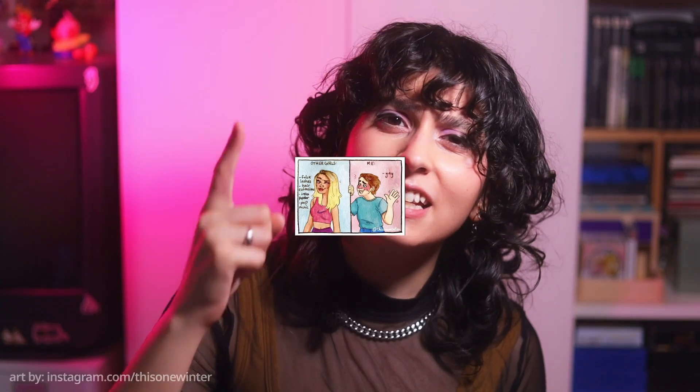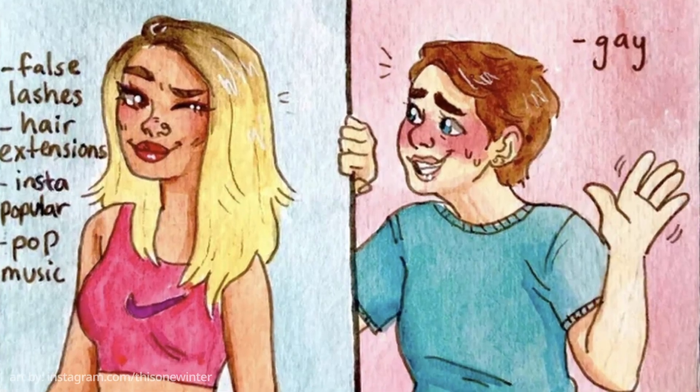The Game Boy Advance holds a very special place in my heart because it is the first handheld console I ever had — the first console I was really cognizant of having. When I was little, my aunt bought us a Sega Mega Drive, but I wasn't old enough to appreciate owning a gaming console. The Game Boy Advance I got was a milky pink one as a gift. I hated it because pink is for girls and I'm not a girly girl. I love pink now.